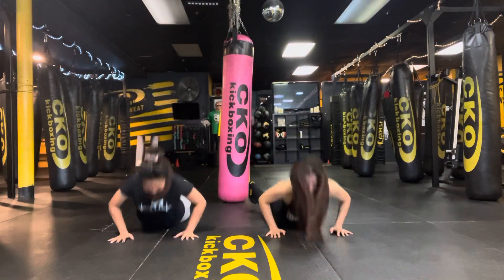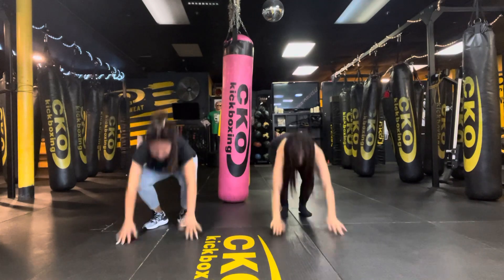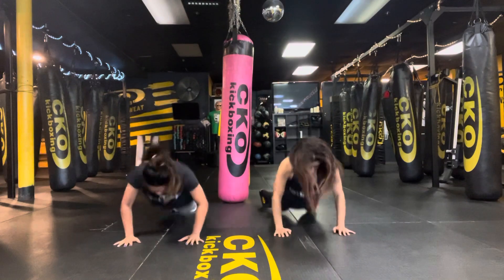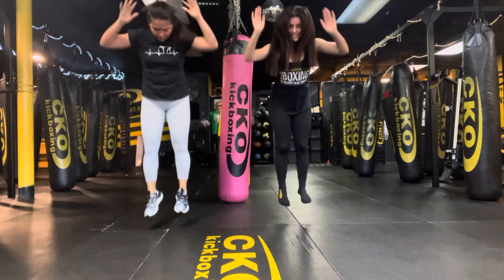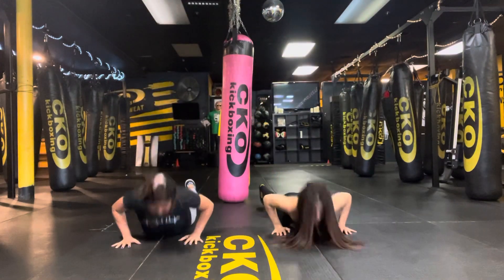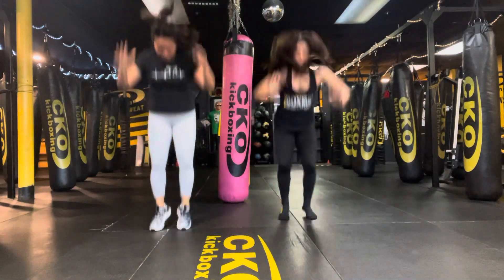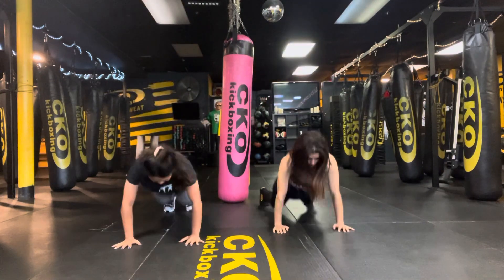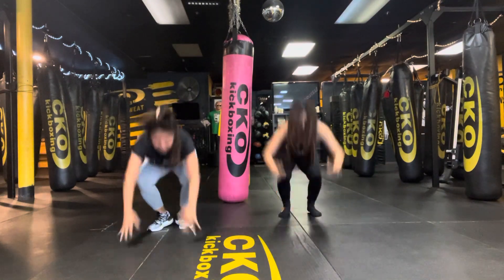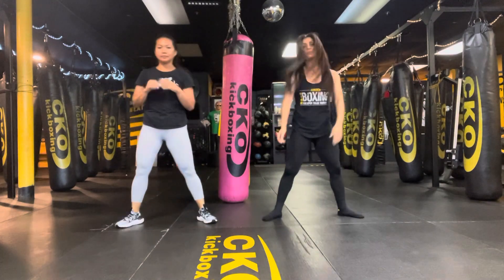10, 9, 8, 7, 6, 5, 4, 3, 2 — last one, best one! 20 squats, sumo, regular. 3, 2, 1, let's get it.